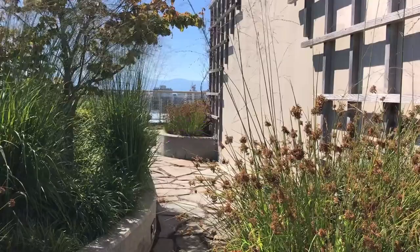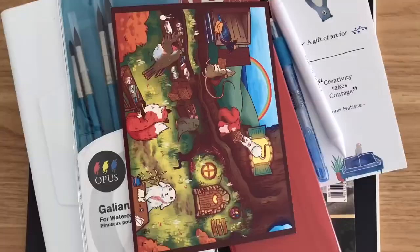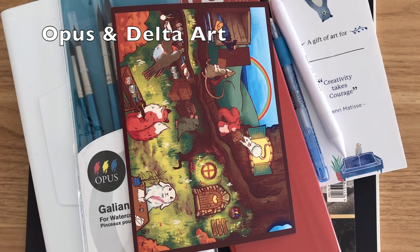Hey guys, today I'm coming to you with a different kind of video — it's not an art tutorial this time but an art supply haul. It wasn't a big haul but I shopped at two stores: one being Opus and the other was Delta Art. They're both based in Canada, and the things I bought this time were mainly for watercolor paintings and brushes.